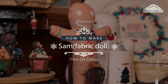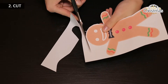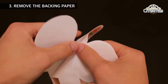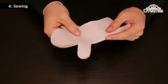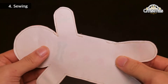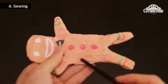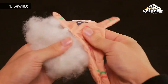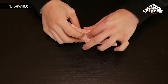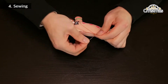How to make Sam. Print on the fabric side of the Soniscoper cotton sheet using an office inkjet printer at home. Cut out the image. Remove the backing paper. Sew the image to a fabric of the same size using a needle or a sewing machine. Once the sewing is complete, stuff cotton inside and sew off the rest. You are done.